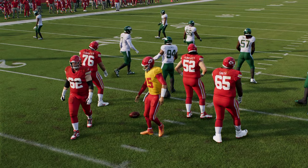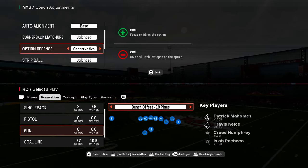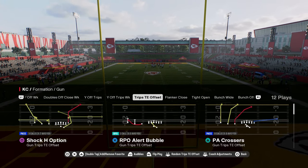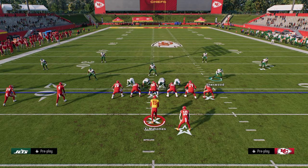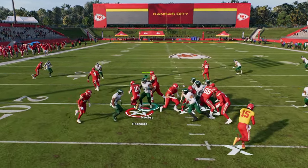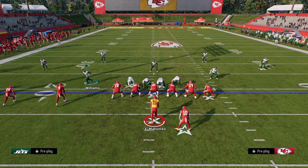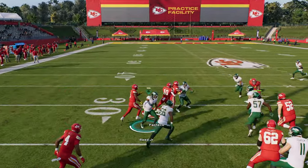I also wanted to cover quickly how I defend read options. The best way to defend read option is to put this option defense on conservative — that's going to stop the majority of option plays. Essentially, the read key defender is always going to option the quarterback, so they're just going to have to hand it off and you're right there to make the tackle. They're never really going to be able to keep the ball with their quarterback. It's not like college football where the triple option is super OP.